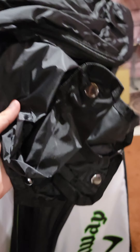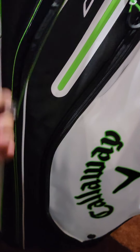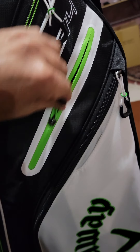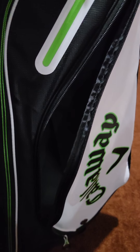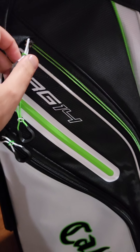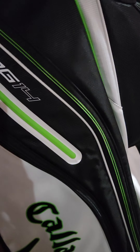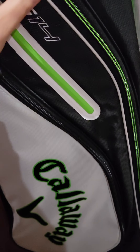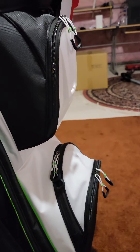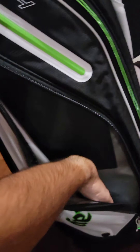After taking out the plastic and cardboard, I found the rain cover stored in this long pocket right here. There's also a small little pocket here. Moving to the other side, it looks like the same orientation as the side we just looked at — same Org 14 Callaway branding, a long pocket here, and a small pocket as well.